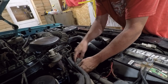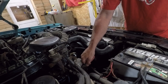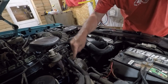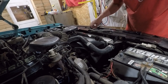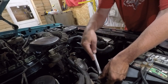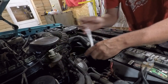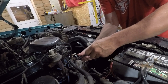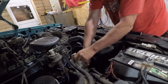Pull this connector off like that. This little connector down here should come off like that. And then there's one on the back side which you may not be able to see. That one might actually be easier to get off after you take the alternator out and flip it upside down.